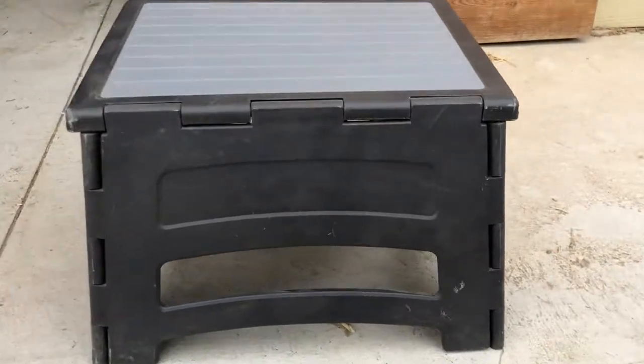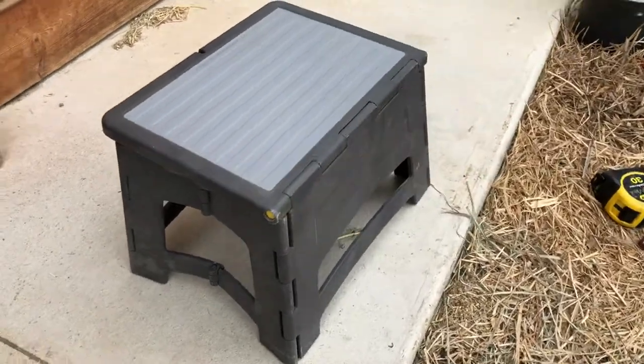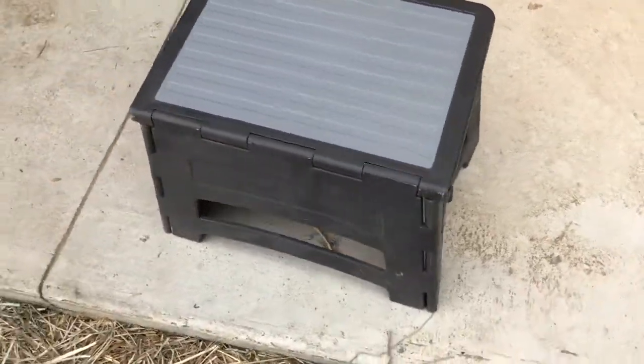Hey guys, today I wanted to show you this step stool made by Gorilla Ladders. I got it at Home Depot and the best part is it's about $11, which is way cheaper than the stools with the bad design.